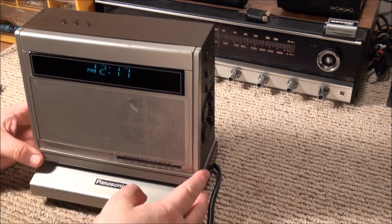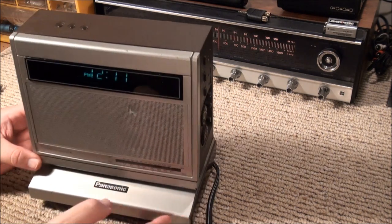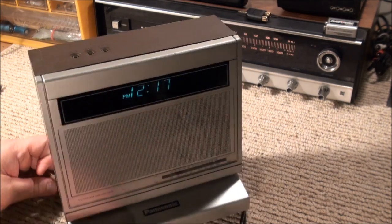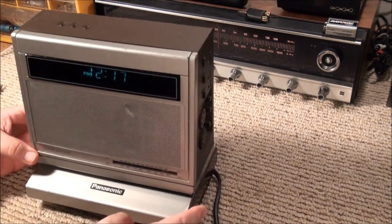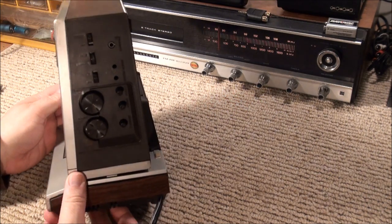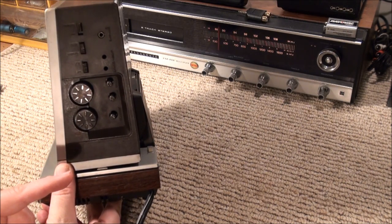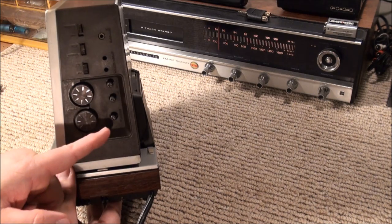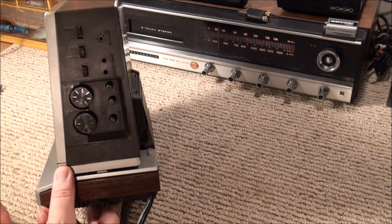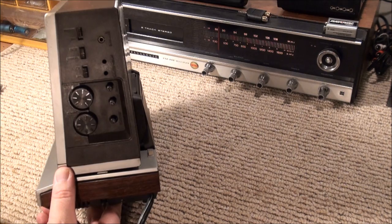You have your AM-FM dial. Up here you have your buttons to set the clock. On the left side you have a 75-ohm mini jack — I don't know how to work with that. On the right side you have your main on/off control, your tuning dial. You have your contrast, brightness, and vertical hold buttons. You have your horizontal hold and height, and your earphone jack.